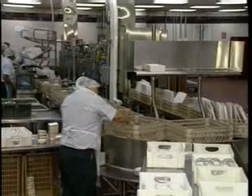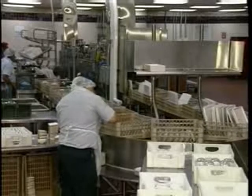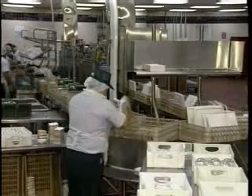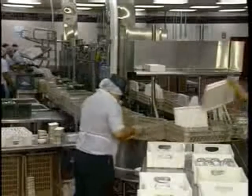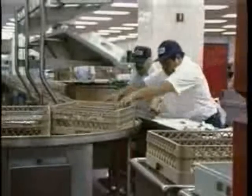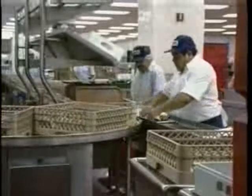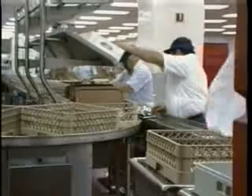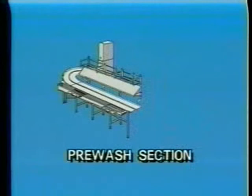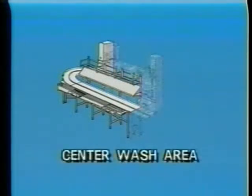Now let's take a look at the FRC in operation and how it washes dishes, glasses, silverware, trays, casseroles, and other kitchen utensils. Soiled items are placed in the dish racks positioned on the drive chain. The drive chain then moves the dish racks through the five chambers of the machine. The first chamber is the pre-wash section. Here, heavy food soil is removed from the dishes with a strong flow of water from above and below the drive chain. The center section is the wash area.